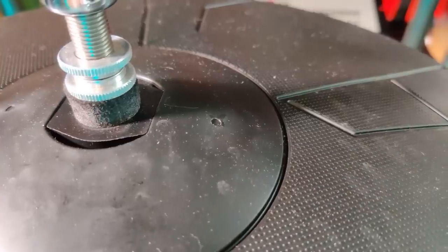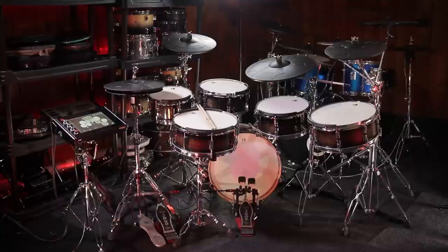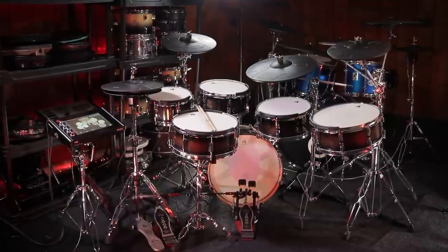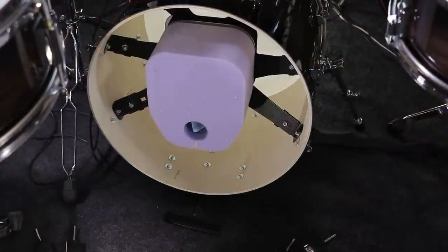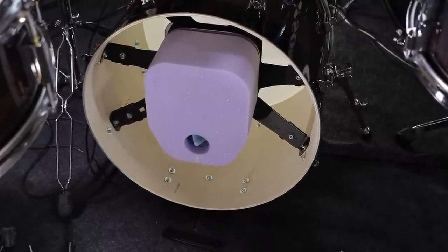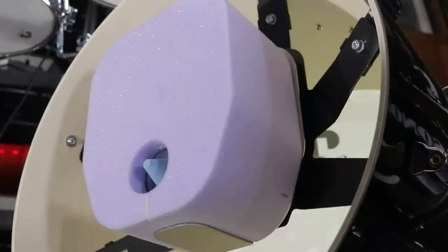It reminds me a lot of the Simmons SD1200 ride cymbal where I had a very similar problem. They need to fix this in the next version of the cymbals. Something else weird about these cymbals are the two marks on each bell — I believe it's from the manufacturing process, but Geva is the only company that leaves those marks visible. As far as the drum side of things, I don't have any complaints about the triggers or the mesh heads. The only thing I really wish was different is the foam core inside of the kick drum — if they used something a little bit more dense, it would make the kick drum slightly less bouncy.